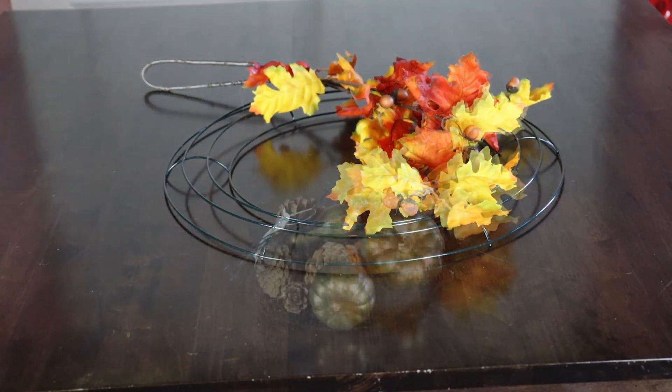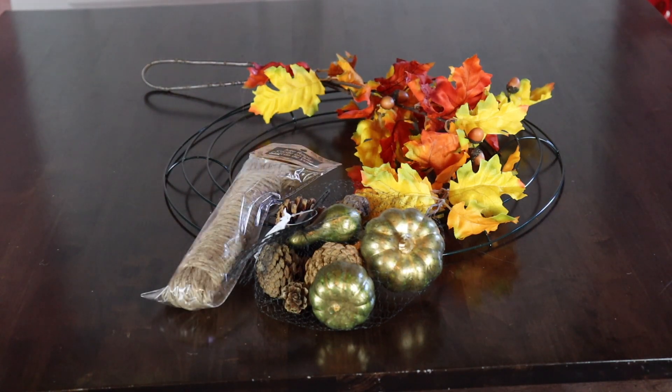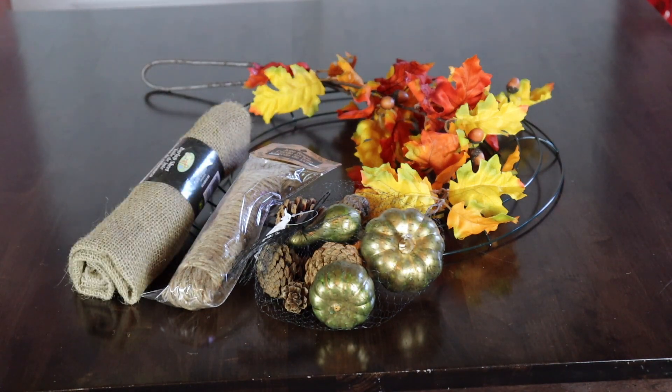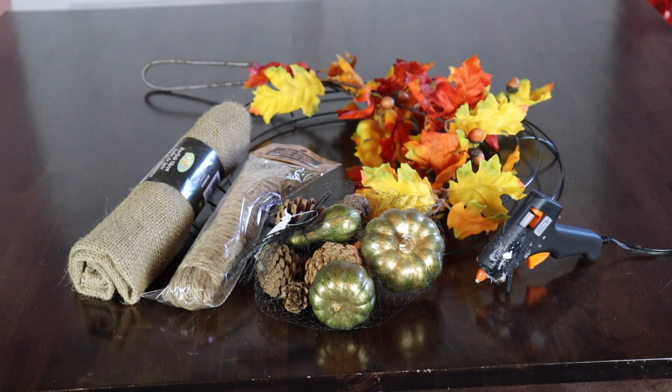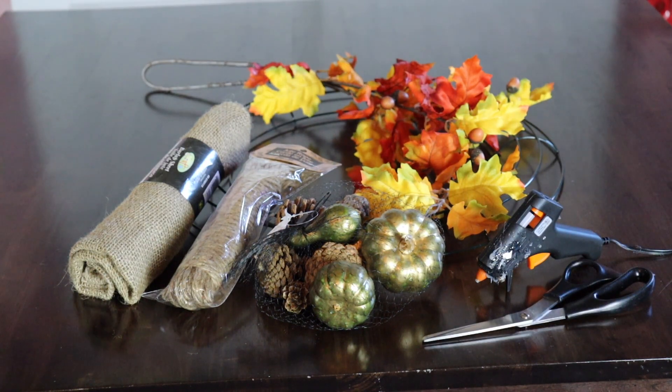To create this DIY, you're going to need a wire wreath — I found mine at Dollarama for $2 — assorted leaves or florals of your choosing, assorted pumpkins and decor for your wreath, jute rope, burlap, a glue gun, and scissors. That's all you need.